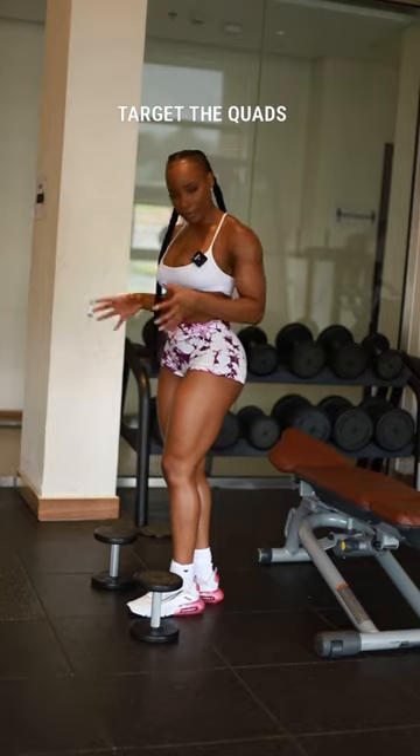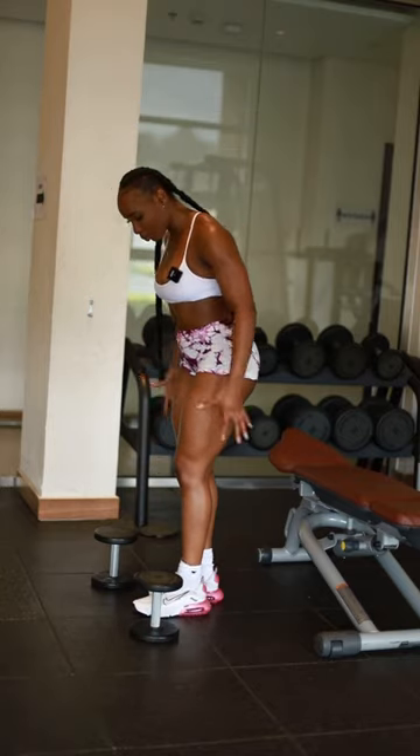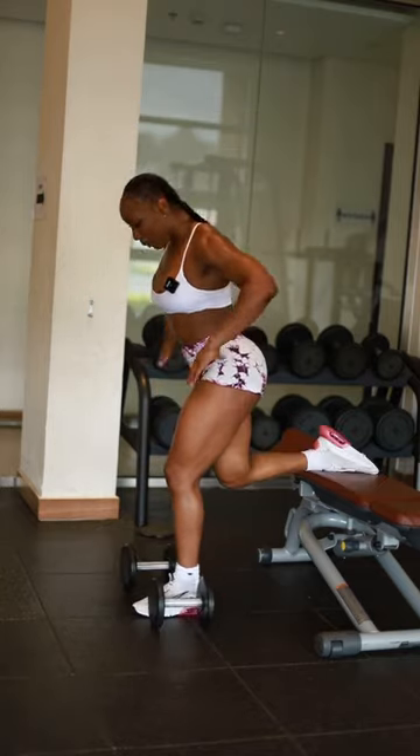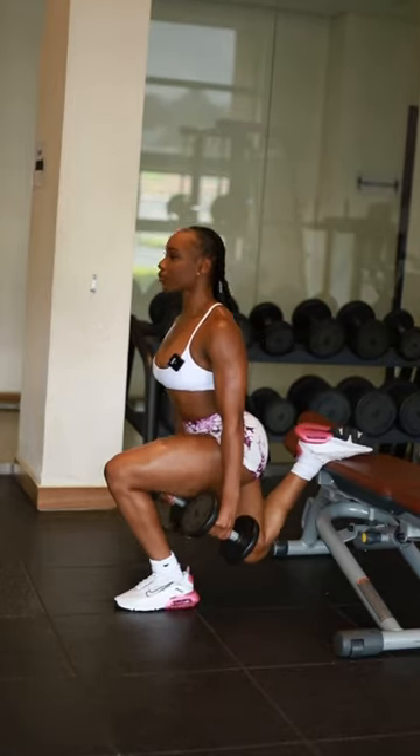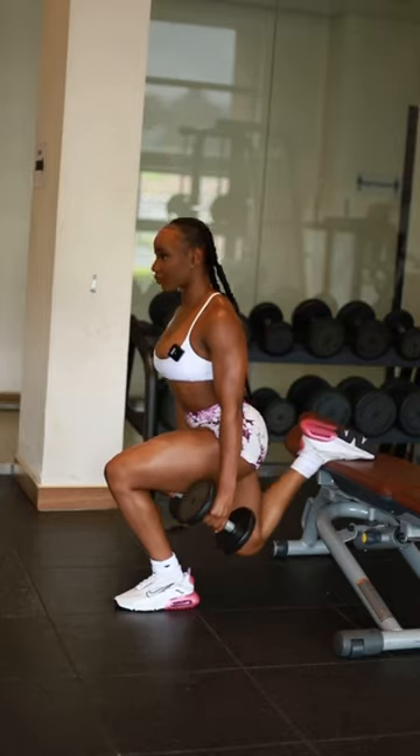For a quad-based variation, you want to move closer to your bench. Maintain an upright posture as opposed to leaning forward. Still pushing through your heels, you're going to drive your knees forward.